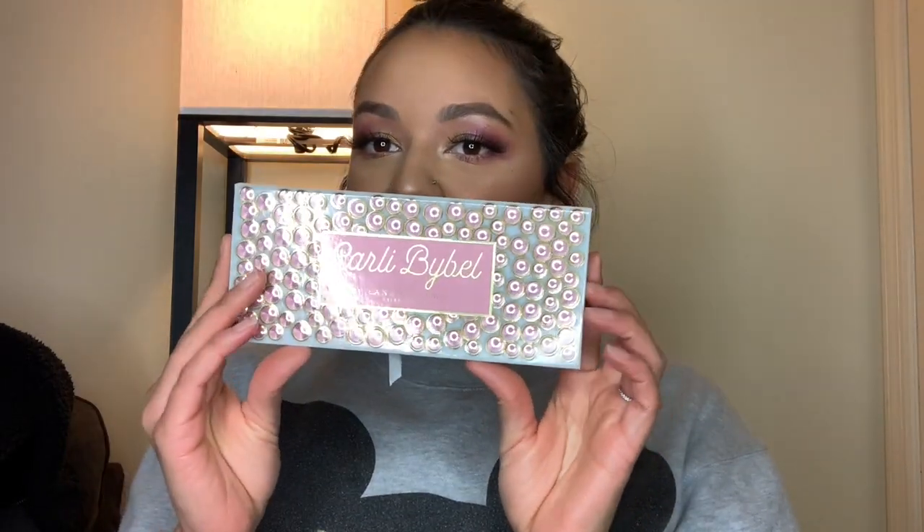Hey guys, welcome to my channel! For today's video I'm going to be doing a review slash first impressions on the Anastasia Beverly Hills Carly Bible collaboration. I'm first going to start off with doing some swatches, then go into how it performs and how I created this smoky, sultry date-night eye look, and then I will give you guys my final opinions.